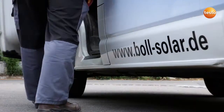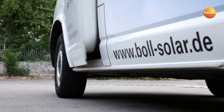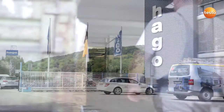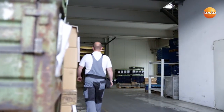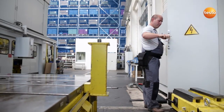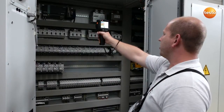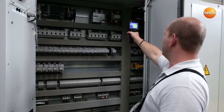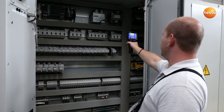We're now finished here. I'm now going to show you how you can test larger switching plants with the Test0870. To do this we're going to visit the company Hargo, an automotive parts supplier. Here I'm checking the switching cabinet of Hargo's 800-ton press. We do this regularly in order to detect potential sources of malfunction.